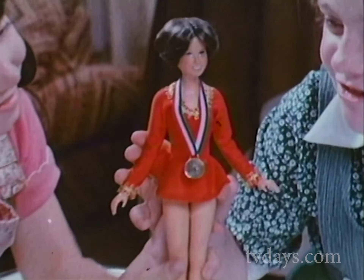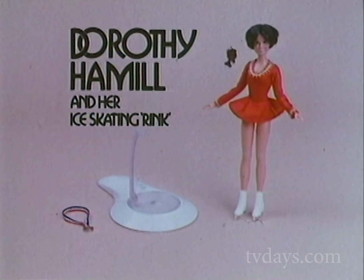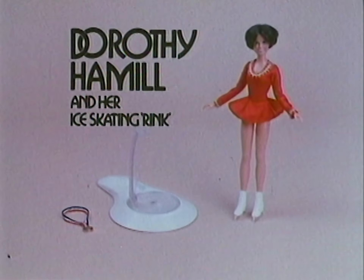Dorothy, you're a real star. Dorothy Hamill and her ice skating rink comes with Dorothy Hamill Doll, Metal and Skating Rink by Ideal.